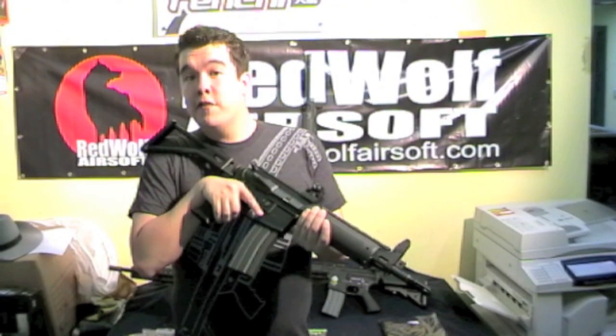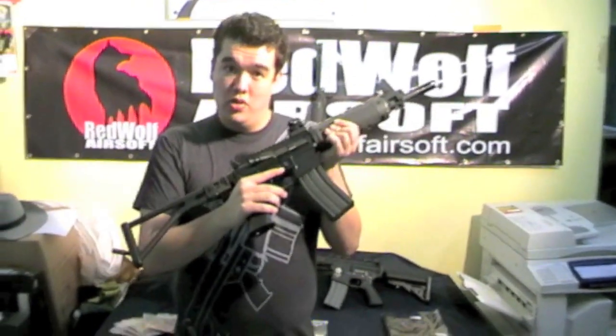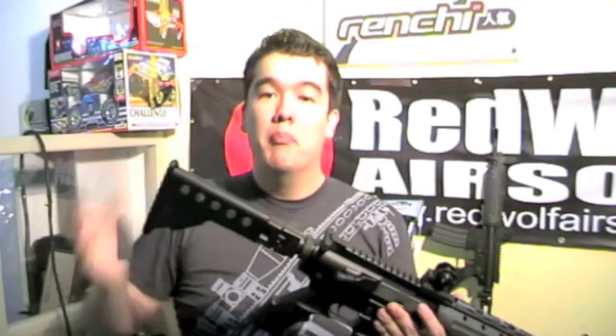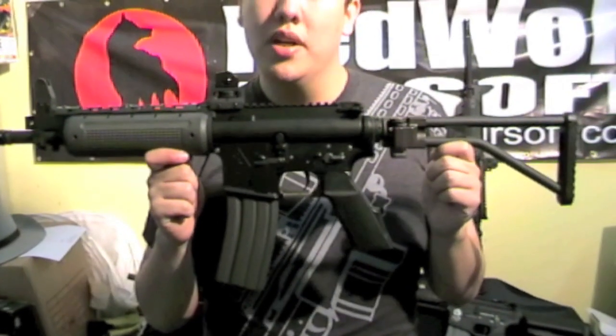From G&G, four different variants of their new LR300. The four different variants have different combinations of two options: two barrel lengths — short and slightly longer — one folding wire buttstock and one collapsible folding buttstock. G&G LR300, all variants each for 380 US dollars.